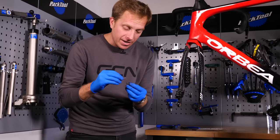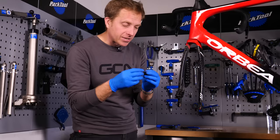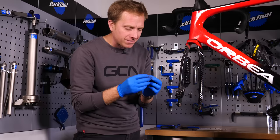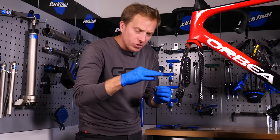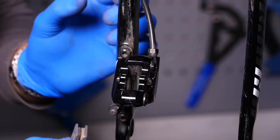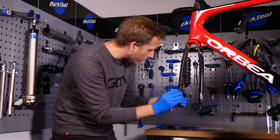Sometimes disc brake pads can be left and right specific. The originals have L and R marked because the angles of the heat-dissipating fins are designed a specific way. These aftermarket ones have nothing indicating direction. You simply hold them together — a bit like holding chopsticks — squeeze them in, and make sure everything is lined up before you go ahead and put the retaining pin back in.